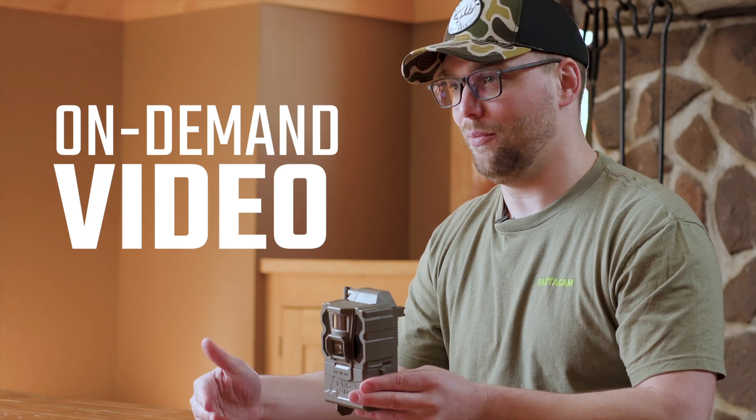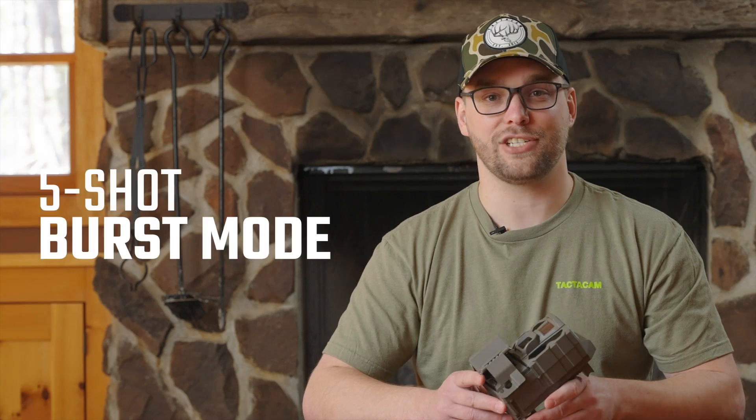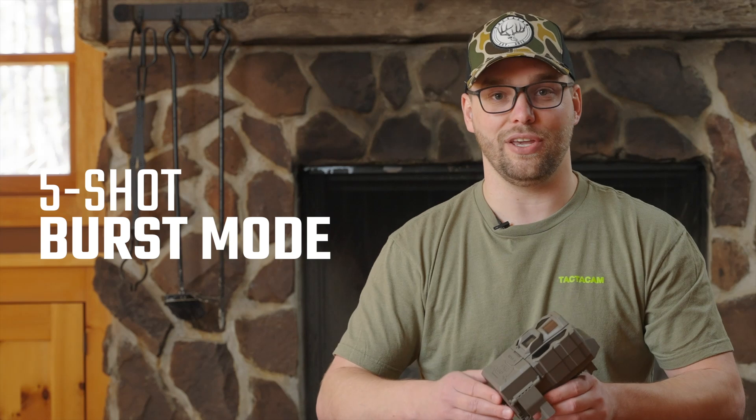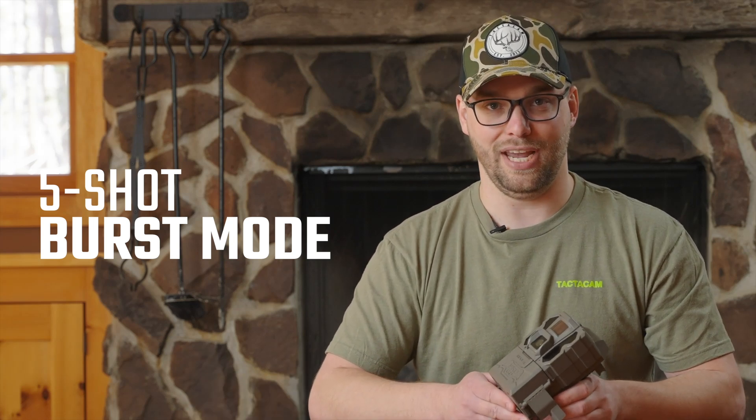In addition to on-demand video requests, we also added a five-shot multi-shot burst mode, where you can get five photos in sequence to give you a trailing shot of any game that may be walking in front of your camera.